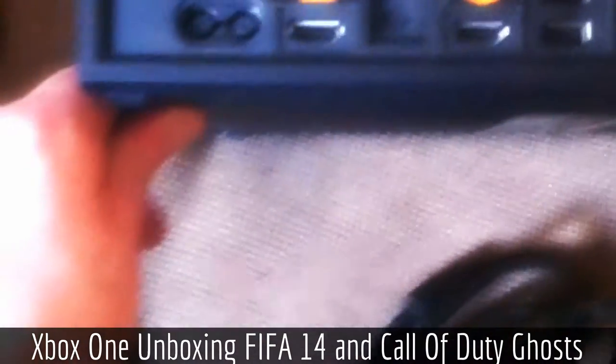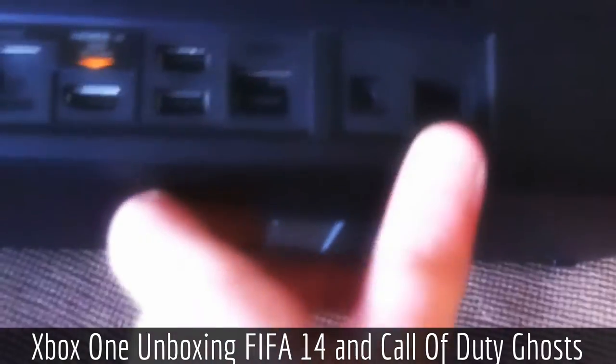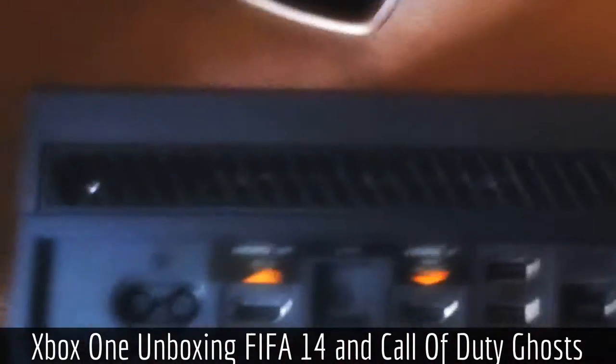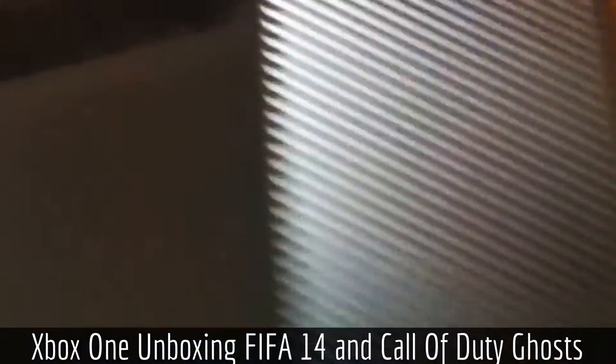I'll just quickly show you the back of it. So this is the back — we've got two HDMI ports, an optical cable port, two USB ports, and I think there's a power and internet connection as well. That's pretty much it.